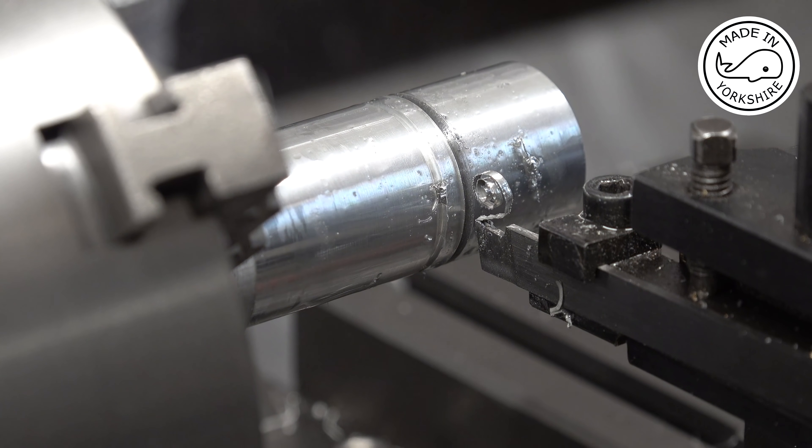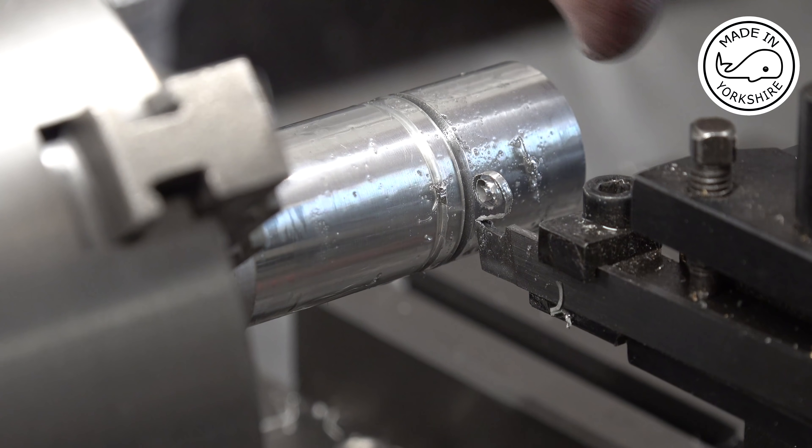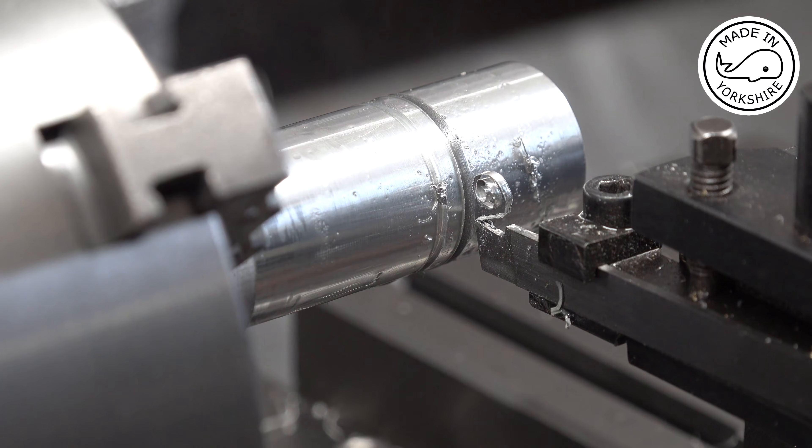Now it needs to be 80 thou wide. Obviously this tool is 62 thou wide, so I need to move the carriage by another 18 thou and cut again to 80 thou depth. I'll do that bit off camera.